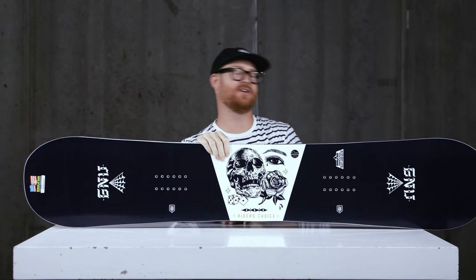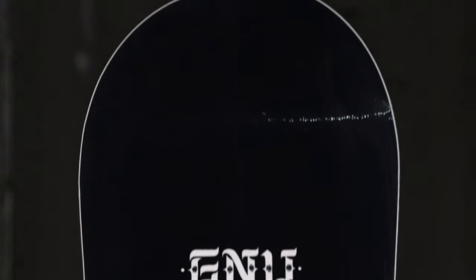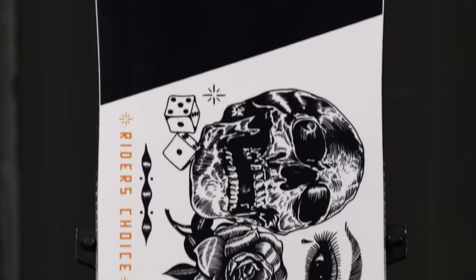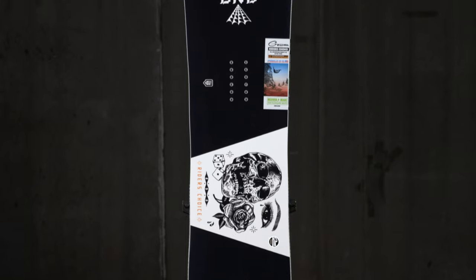Hello, I'm Matt Guff from House.com and this is a great board that I've spent tons of time on. This is the 2020 GNU Riders' Choice Snowboard, an all-mountain freestyle deck for intermediate to advanced level riders.